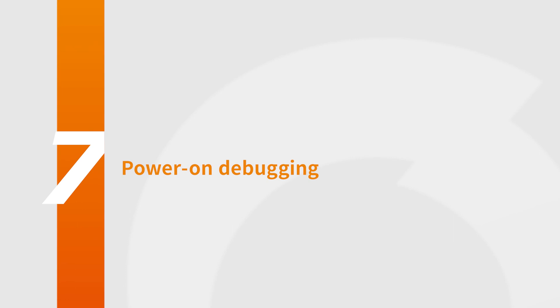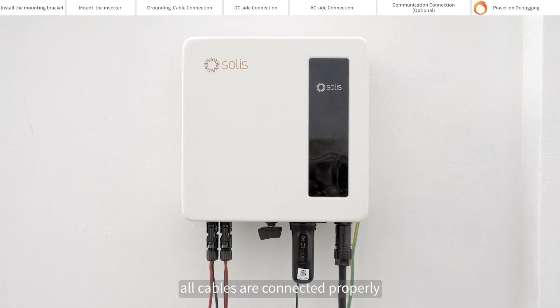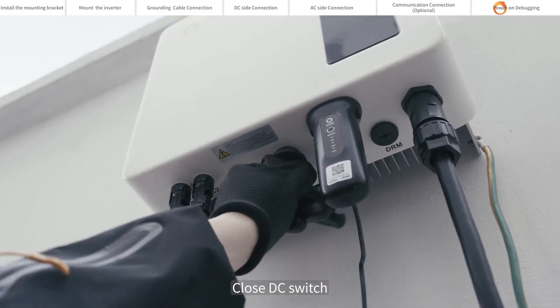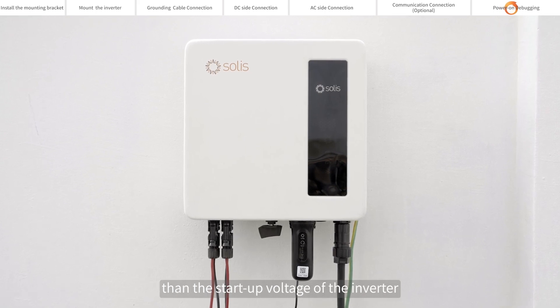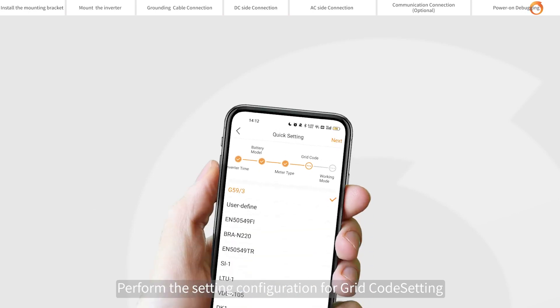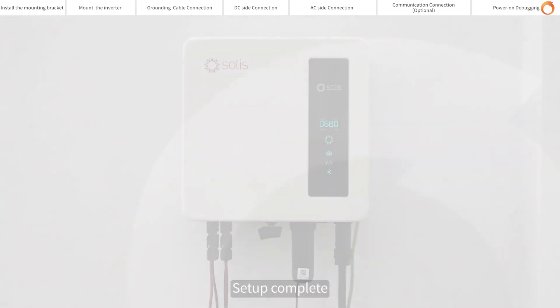Power on debugging. Please visually check first to make sure all cables are connected properly. You can pull the cable lightly to confirm that the cable connection is tight. Close the DC switch. If the DC input voltage is greater than the startup voltage of the inverter, the inverter will start up. Turn on Solis Cloud to connect Bluetooth. Perform the setting configuration for grid, safety setting, etc. Setup complete — the inverter will start normal operation.